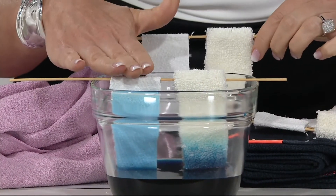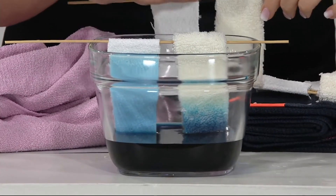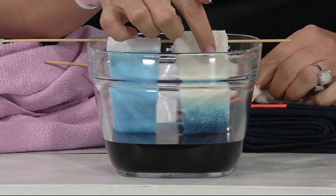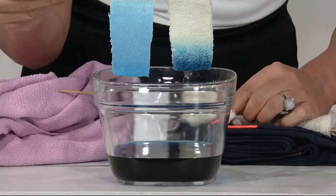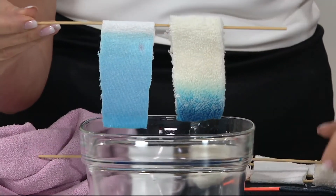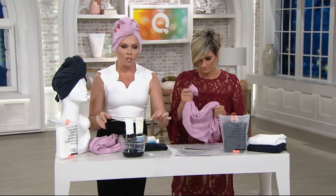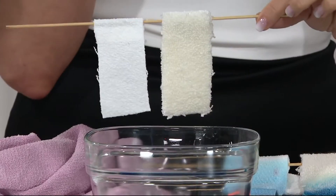So again, this is Aquatex technology in this towel right here, and right over here is a cotton towel. We dip this in the water and you can see what happens — look how heavy the cotton towel is, really dark at the bottom, whereas the Aquatex technology has lifted all the way through the fabric. So it's super, super absorbent.